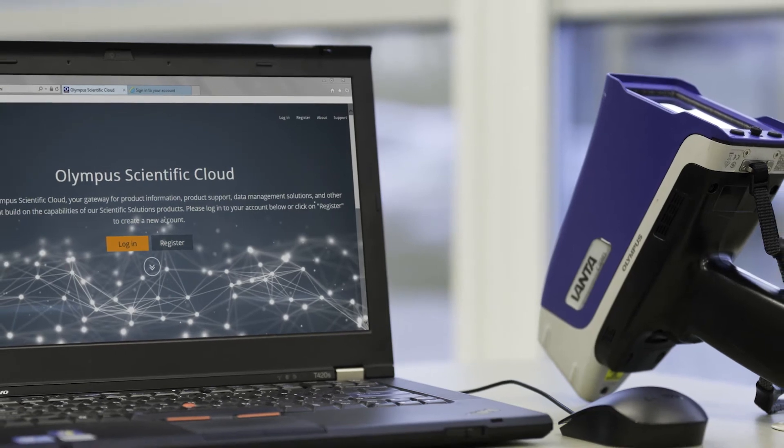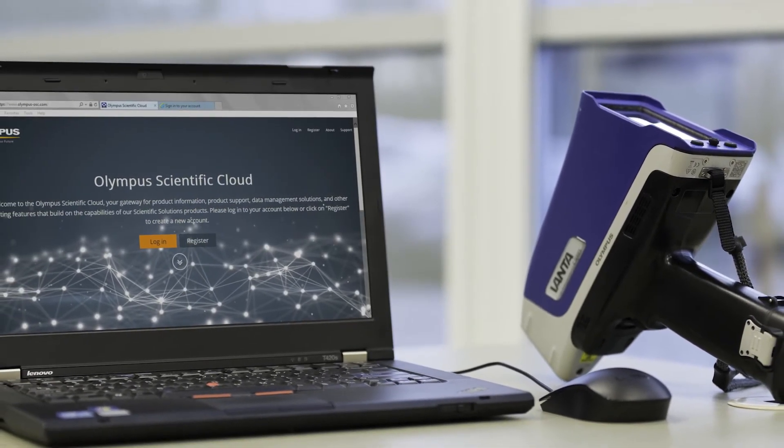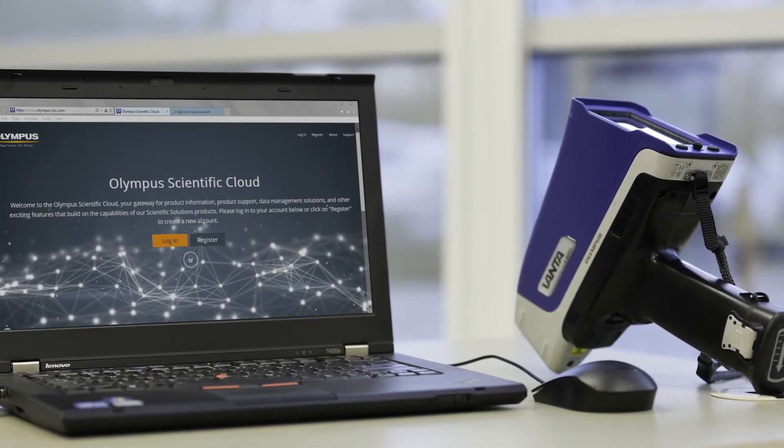There are also Wi-Fi capabilities. We can wirelessly connect with the optional dongle to a cloud — like our Olympus Scientific Cloud — or directly into somebody's network, to get the information from the analyzer to the decision maker automatically and quickly. That kind of connectivity is becoming more and more common in applications all around the world.